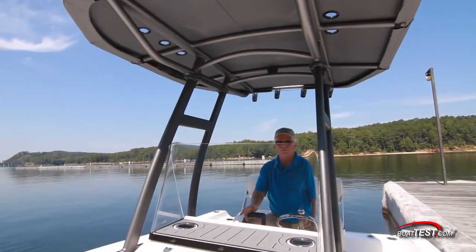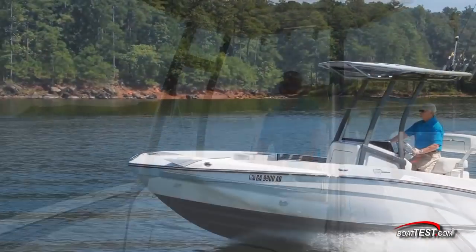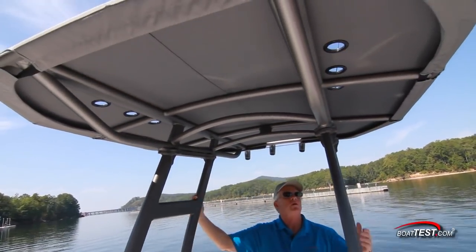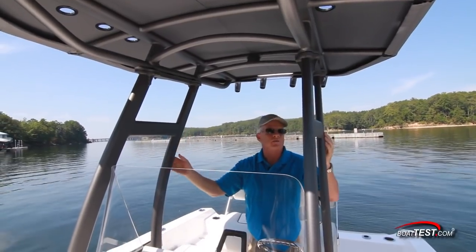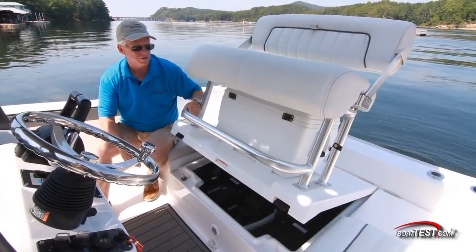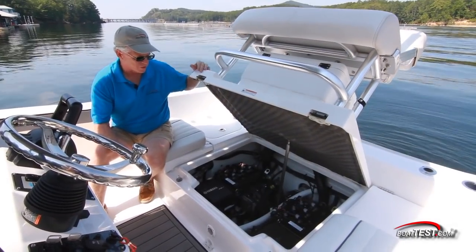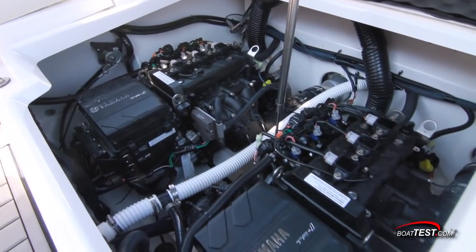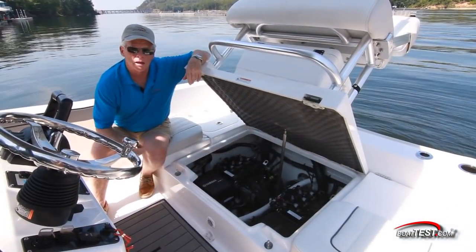Yamaha did a great job on this windshield that is high enough to provide plenty of protection at speed. And overhead, look at this beautiful T-top — elongated rails, and it's collapsible. Easy access to the engine compartment where we have a great installation for the tried-and-true Yamaha TR-1 high-output engines that our tests have shown both excel in fuel economy and reliability.